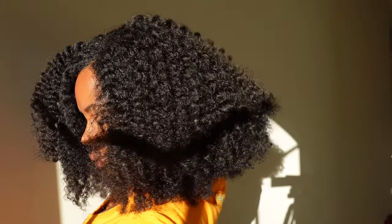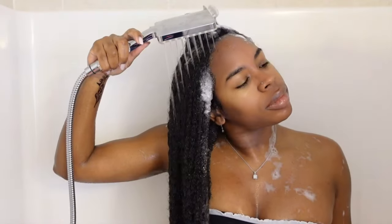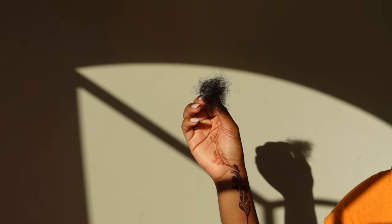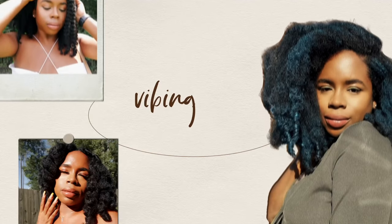Do you want to retain length and finally achieve your hair growth goals? Having a wash day routine that begins with a pre-poo can give you minimal shedding, helping you to experience less breakage. This video will show you my easy pre-poo routine for hair growth.